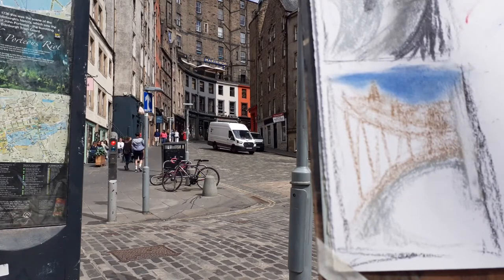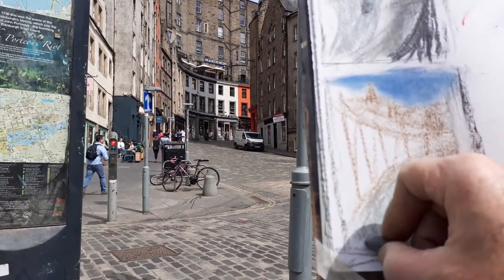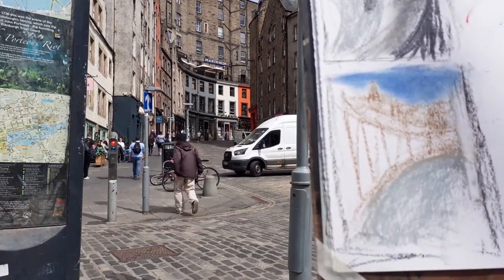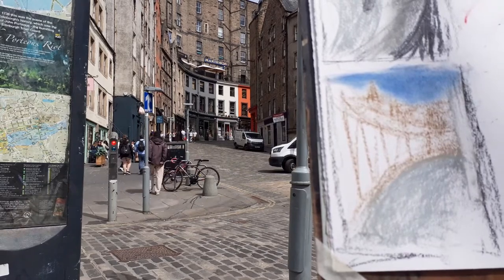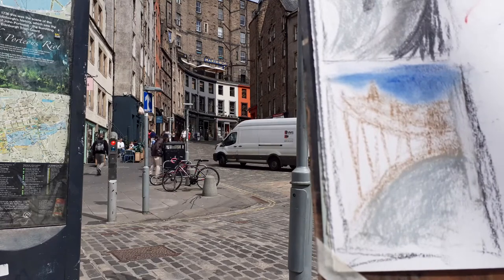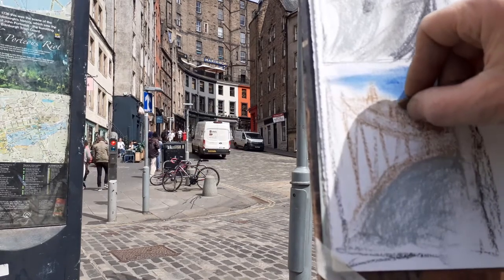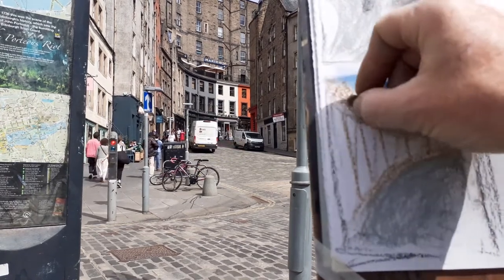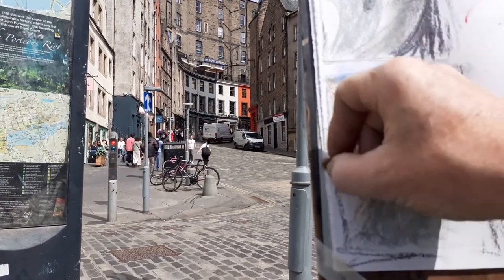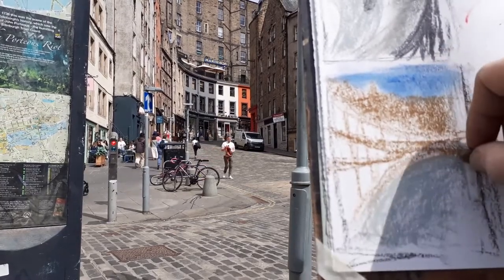I'm working with just blocks of colour first, so there's not a lot of colour actually. I've got some greys for a curving pavement. I wanted to get up as far as the blue sky, so I've put down those blue shapes. For the buildings I've got some browns, and then eventually one of the well-known things about Victoria Street are these colourful shops, so I might eventually get some colour in for them.